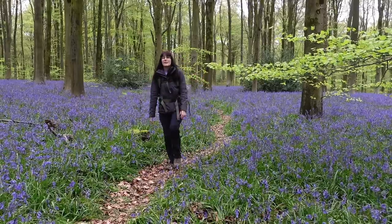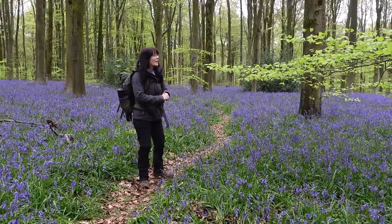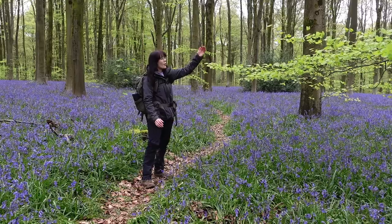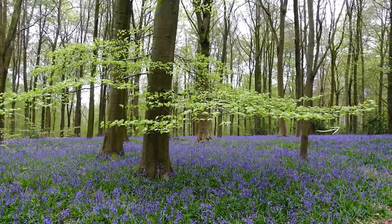We have a carpet of bluebells to work with today and I have found my first composition that I really love — the branch coming off this tree with vibrant green leaves, and I like how it's curving downwards slightly.